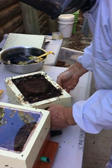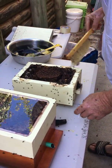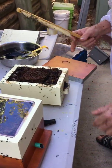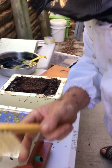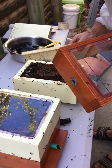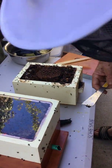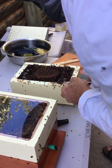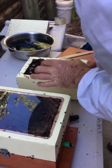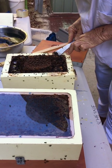We better cover them up. Hang on — two bees in a bit, getting bees in the hair. Just so it sits nice and flush.